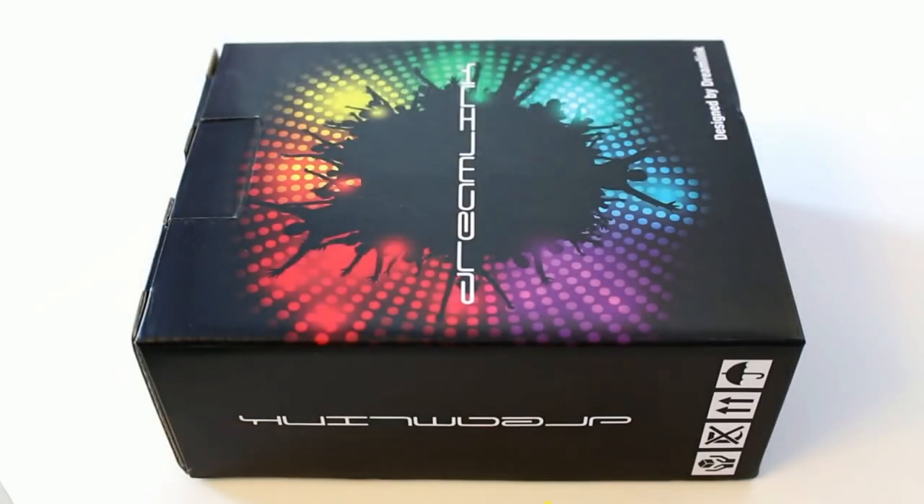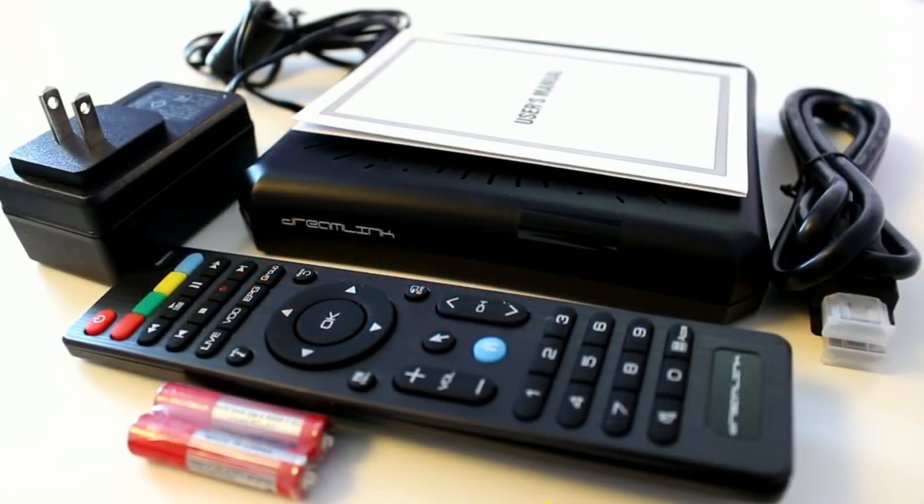Priced at $130 Canadian, the DreamLink T1 is a full-fledged Android-based IPTV set-top box that offers all the functionality of the previous DreamLink incarnations — the T4, T5, and T6. The T1 has been designed to change the way people watch television and features top-of-the-line electronics and a robust content delivery platform.